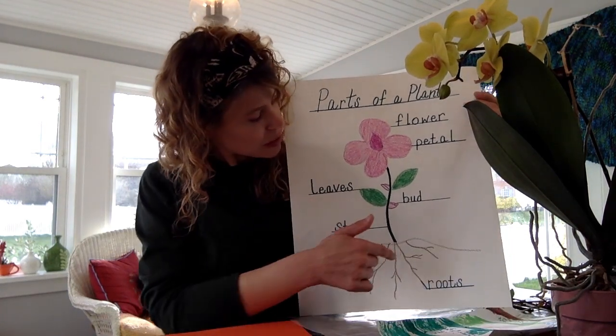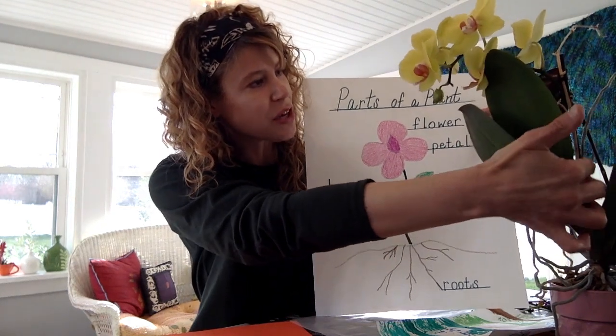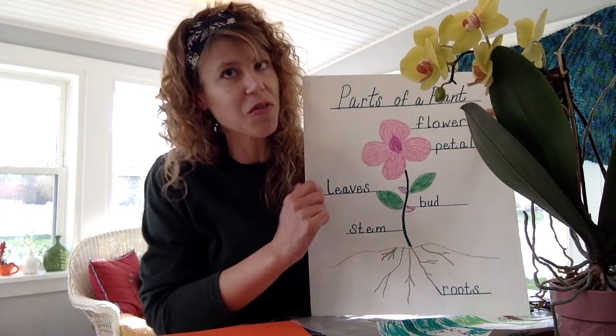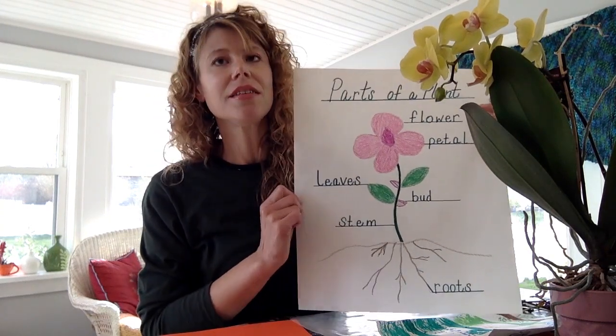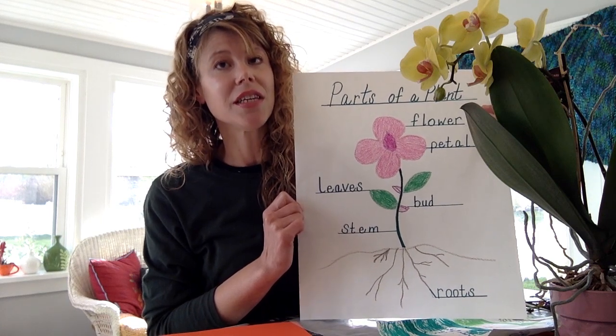Next we're going to talk about the stem. Here's the stem of my orchid — it actually had to be propped up with a stick because there are so many blossoms it was starting to fall over, so I just clamped it right onto a stick there. The stem supports the plant above ground and carries the water and minerals to the leaves.